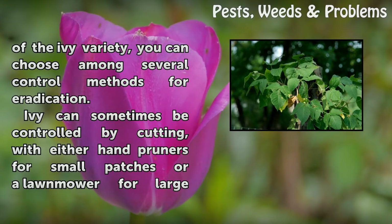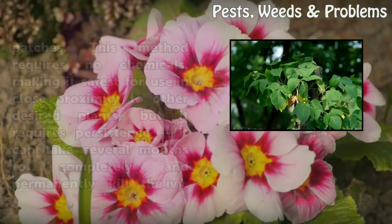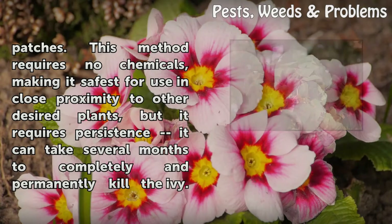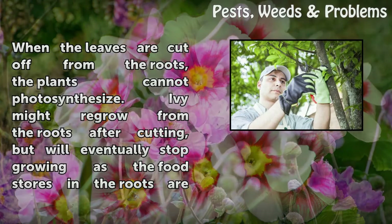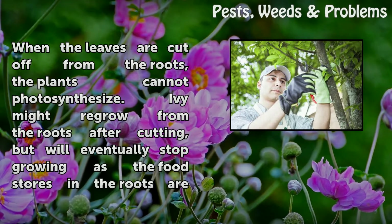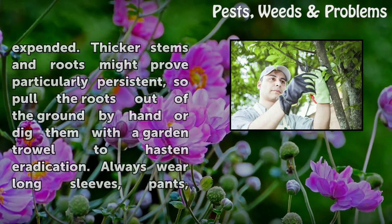Ivy can sometimes be controlled by cutting, with either hand pruners for small patches or a lawn mower for large patches. This method requires no chemicals, making it safe for use in close proximity to other desired plants, but it requires persistence — it can take several months to completely and permanently kill the ivy. When the leaves are cut off from the roots, the plants cannot photosynthesize. Ivy might regrow from the roots after cutting, but will eventually stop growing as the food stores in the roots are expended.